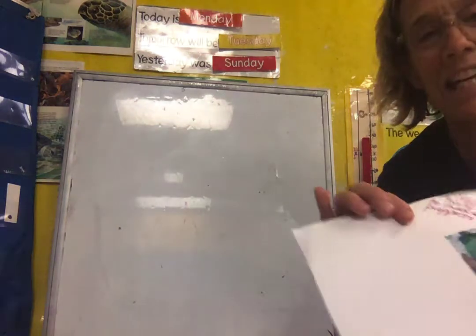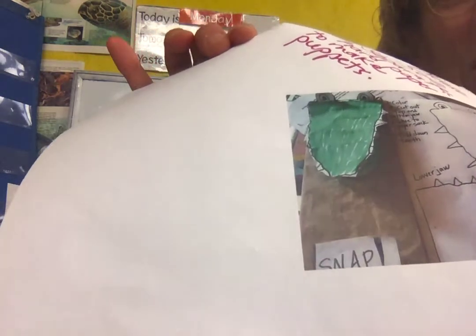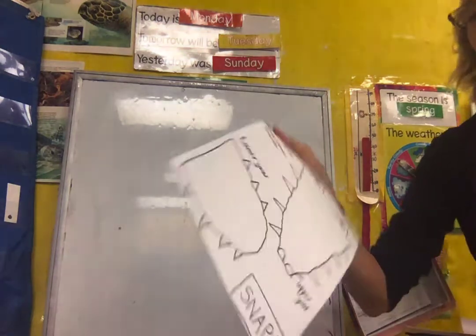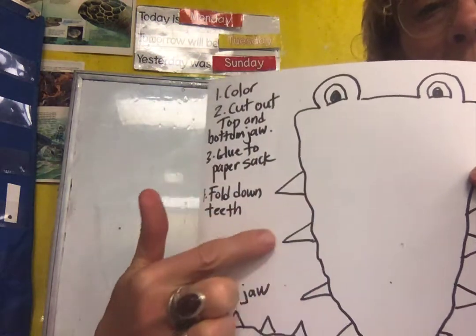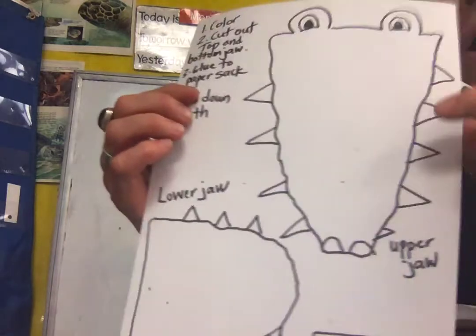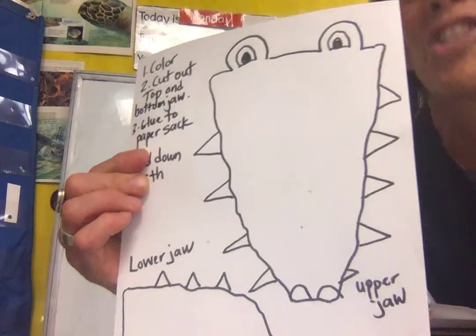I actually made mine at home and I forgot to bring it. You can see I used some green, and when I cut out my crocodile I cut around the teeth so that when I glued the snout down the teeth could bend down. This is hard cardstock paper so the teeth can feel kind of sharp.